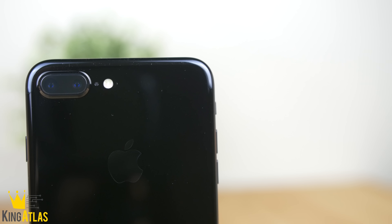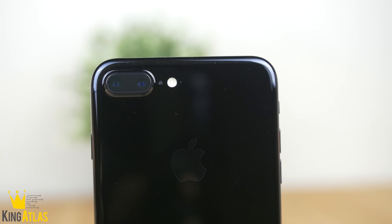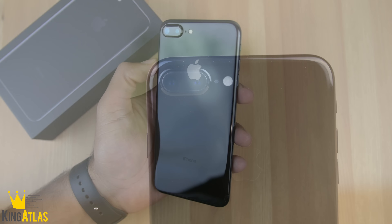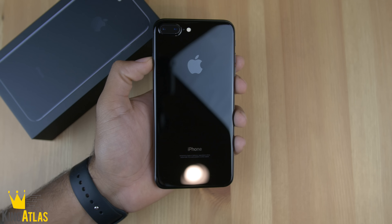On the back of the phone, we have our dual cameras — one telephoto, one wide-angle — along with our flash. I'm actually really excited to start using this camera and get some test footage up to you guys. It is an absolute beast and probably one of the main reasons you should get the iPhone 7 Plus just over the iPhone 7.